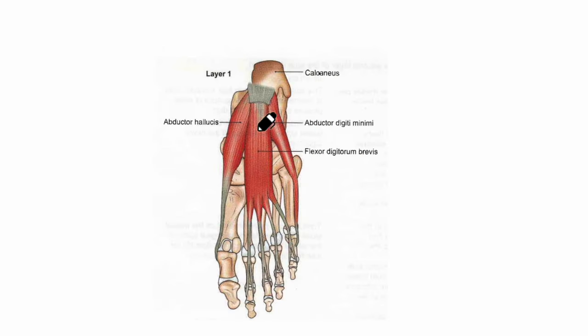Looking at the insertion of the flexor digitorum brevis, the muscle ends in four tendons for the four lateral toes. The tendon divides into two slips opposite the base of the proximal phalanx, and it is finally inserted into the margins of the middle phalanx, as you can see right here.